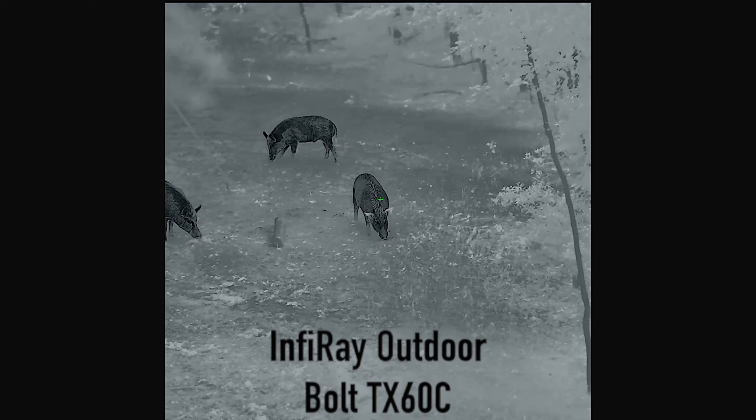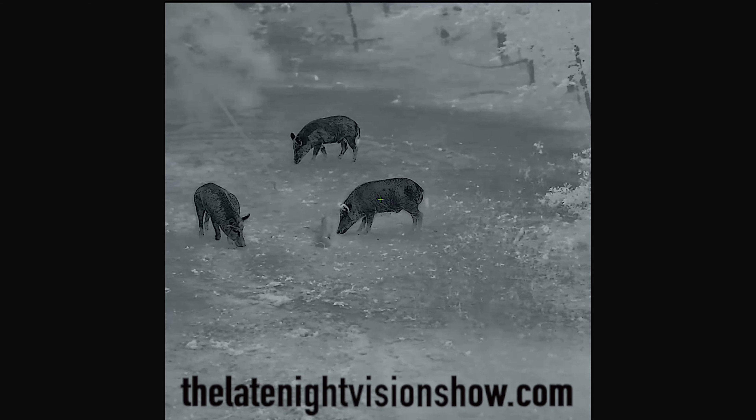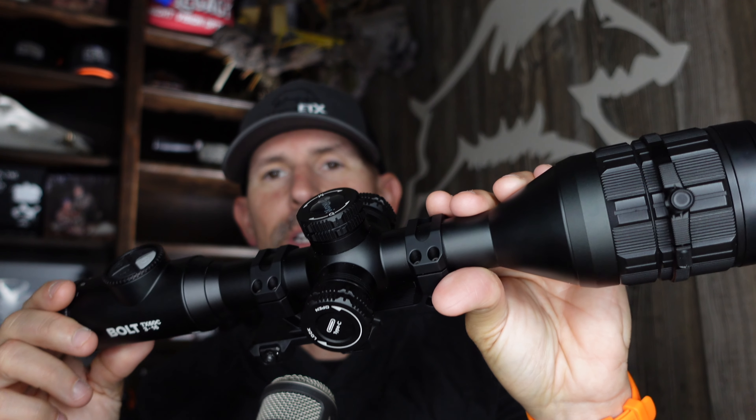We're going to be doing the full review very soon on the Late Night Vision Show podcast, so if you're not watching that every week, you need to check it out every Thursday morning. You can find it on YouTube, all the podcast sharing apps, and theLateNightVisionShow.com. This is the 1024 Resolution TX60 by InfraRay Outdoor.